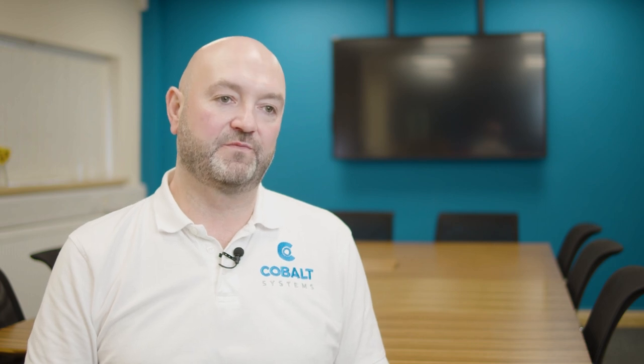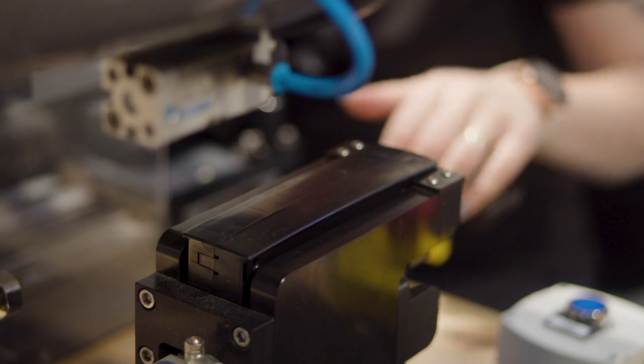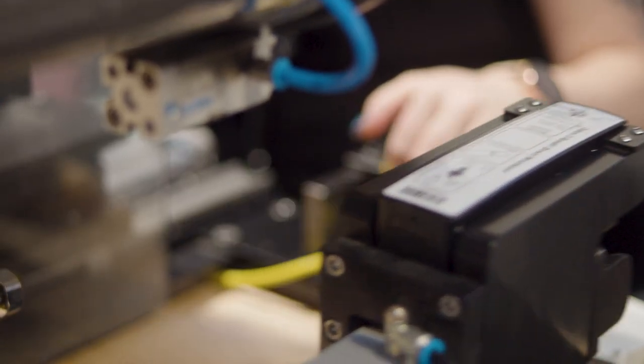In this particular application we use the Cobalt Nexus linear tool where we dispense the label onto a pad, and then the pad moves towards the product and we transfer the label from the pad to the product with an air blast.